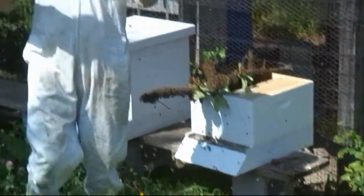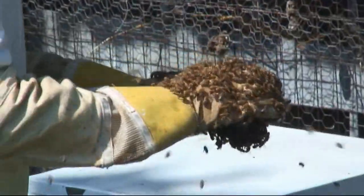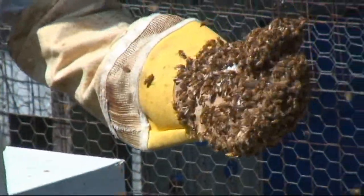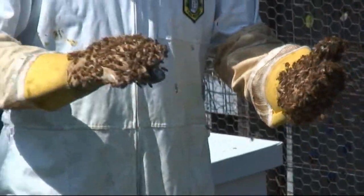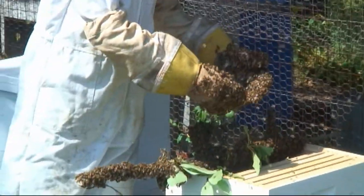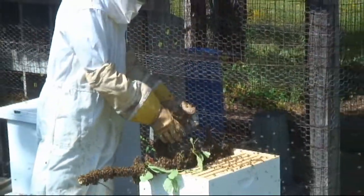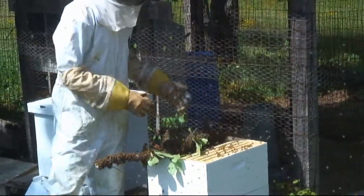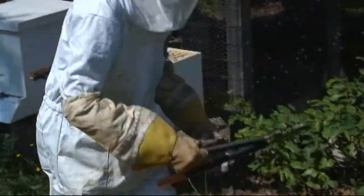How do you do that? Actually, you could do this barehanded — they would not be stinging me right now. They're just on there because I was available. So I'm going to knock these down into the hive, just kind of shake them off.